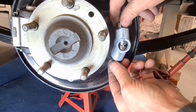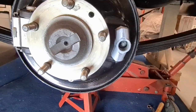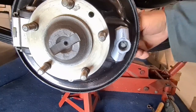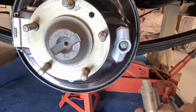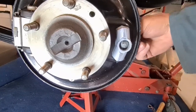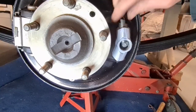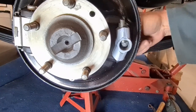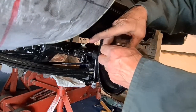This is the adjuster. You can see there's an angle on there — that's a cone shape, and it's got the same angle as these plungers. There are four flats on the cone, and basically as you wind it in, it pushes these plungers further out, and that adjusts the shoes. I need to take this plate off, but I'm just taking it off to show people who haven't seen it before.